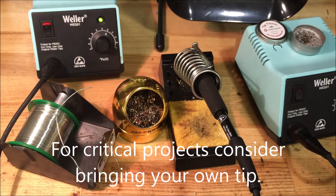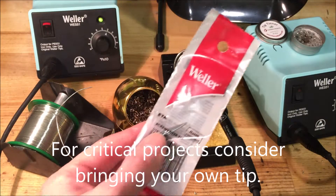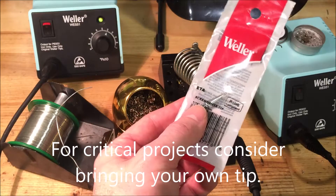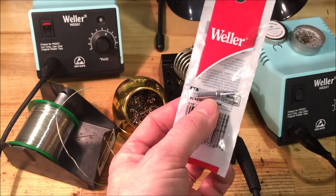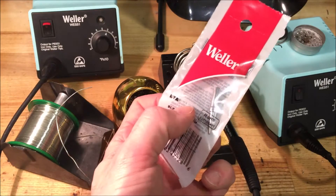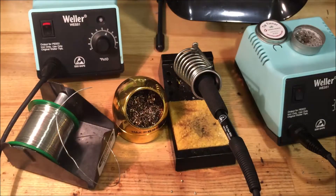If you're working on a project that depends a lot on soldering, it might be worthwhile buying a new tip. The irons here typically use Weller ETA tips. They're four or five dollars and you can buy your own tip. If you take care of it, it'll always be good for when you need it.